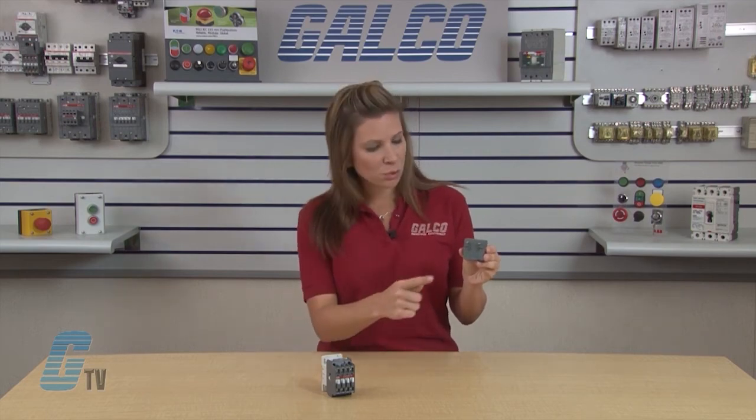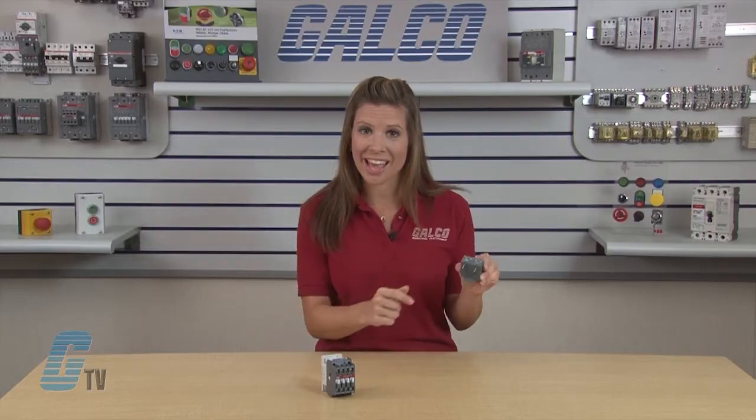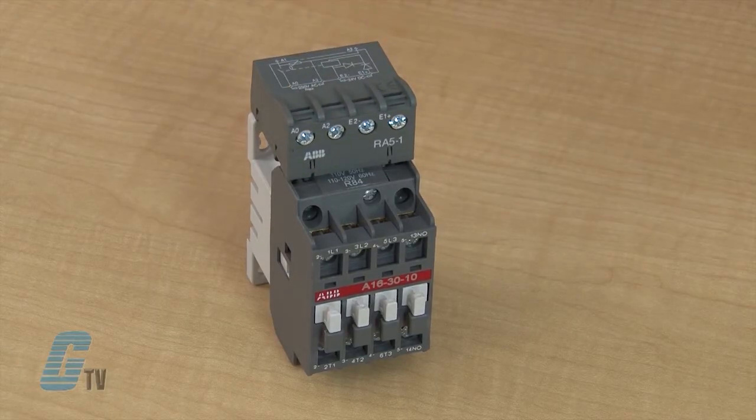The RA5 is equipped with two terminal pads for connection to the A1 and A2 terminals of the contactor coil. This coil is supplied between the A0 and A2 terminals of the RA5.